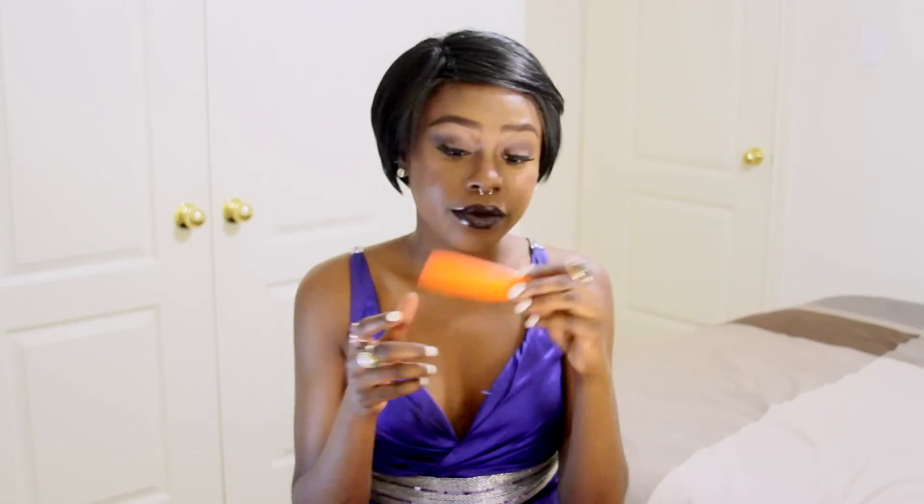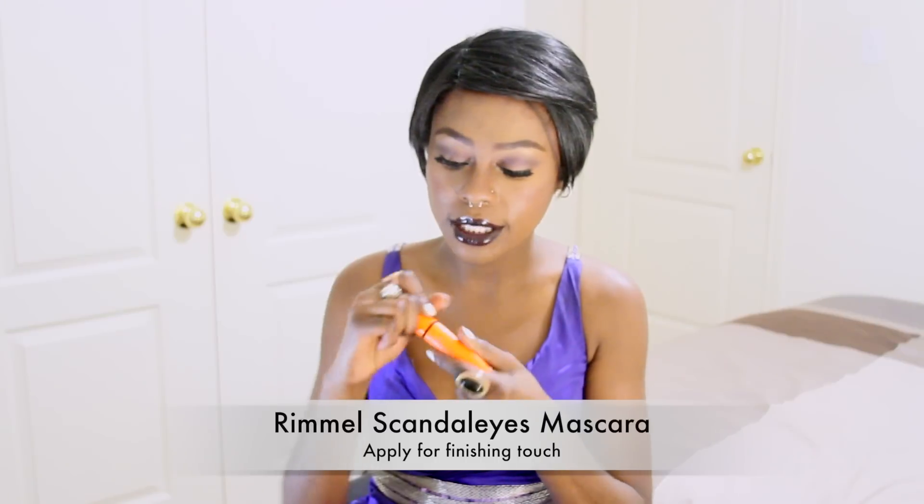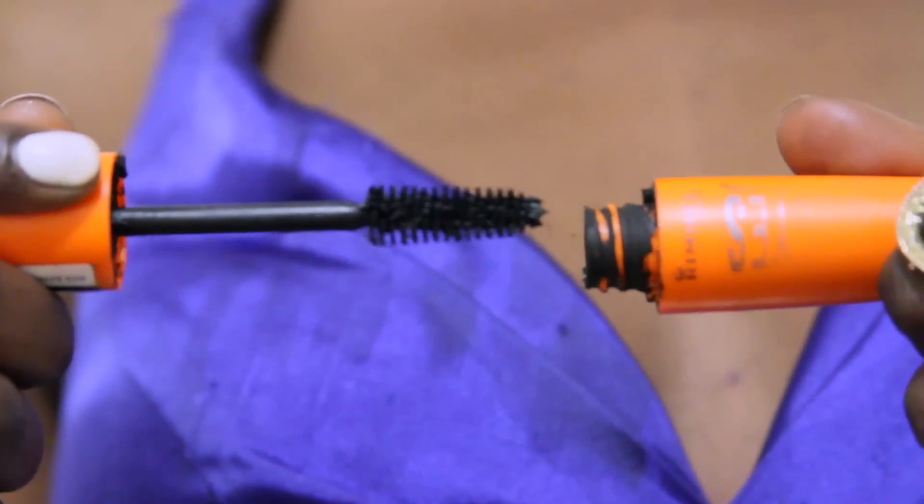And mascara — this one is Rimmel. I love mascaras with big wands, they give a lot of volume. Especially if you're not using falsies, you want a mascara that gives you a lot of volume and length. But I'm using falsies anyway, so it's a good way for you to get that volume. And that's it!